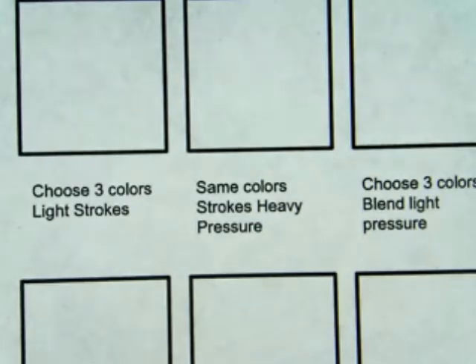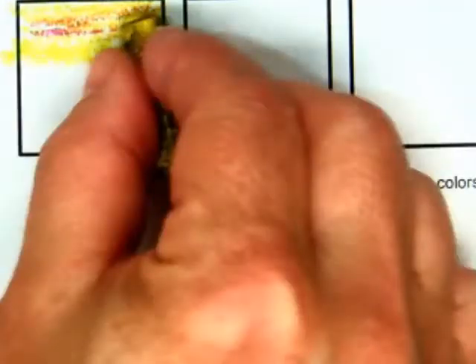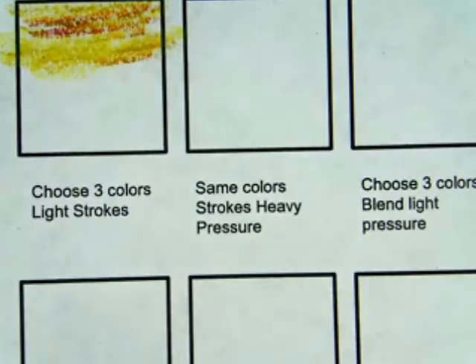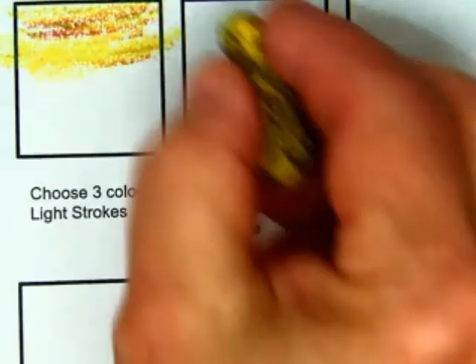Let's talk about pressure — that's the first part that's kind of hard, is how much pressure to put in. I'm going to use three colors with light strokes. So I'm going to lightly stroke this. Now, same colors, dark, heavy strokes — I'm going to push onto the surface.